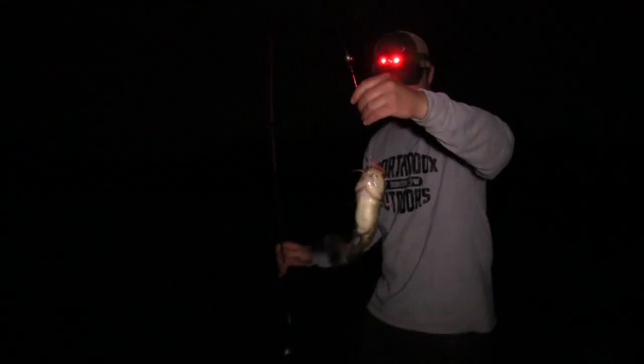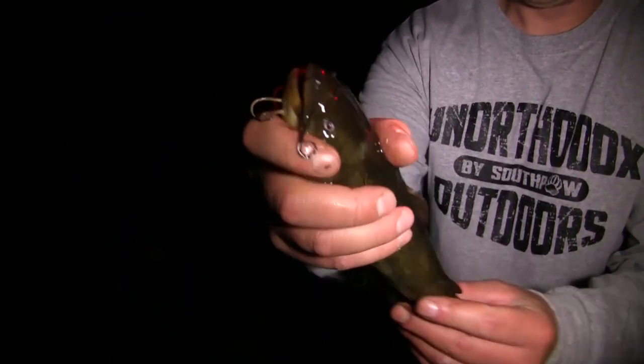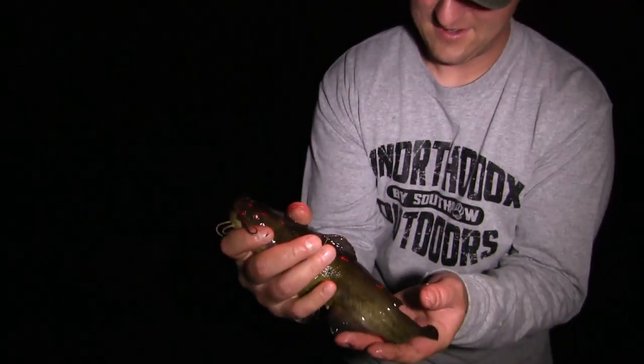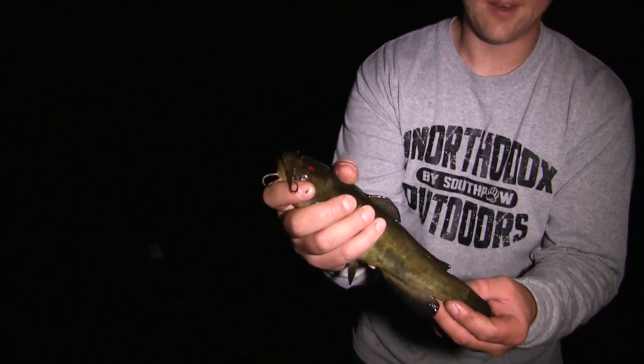I don't even know if it's hooked — we'll take it. It's just holding on to the bait. That right there is going to be phenomenal flathead bait.